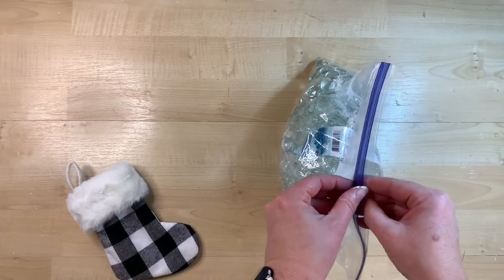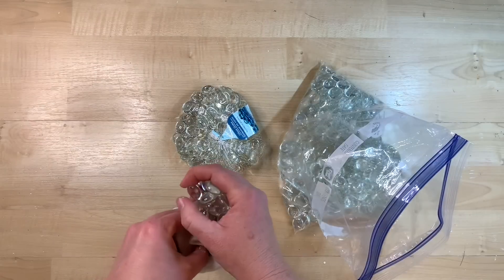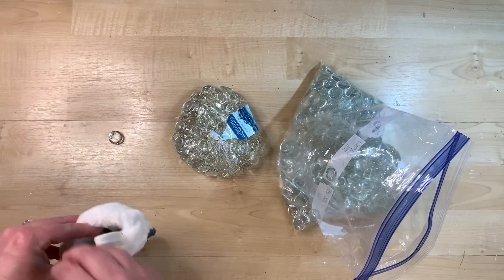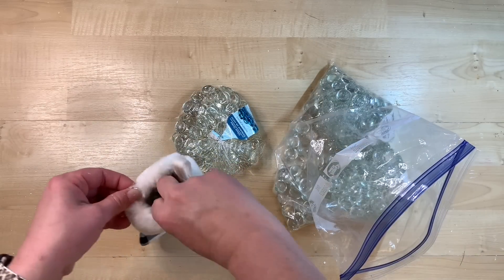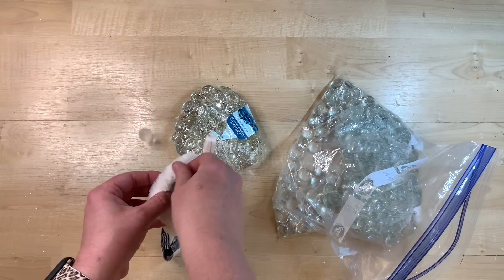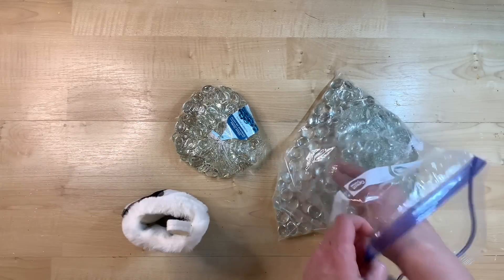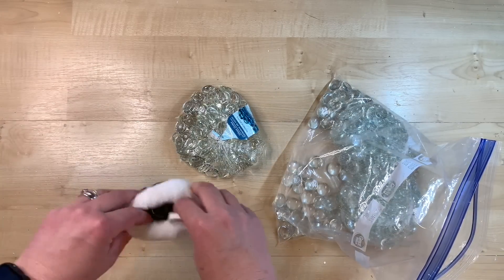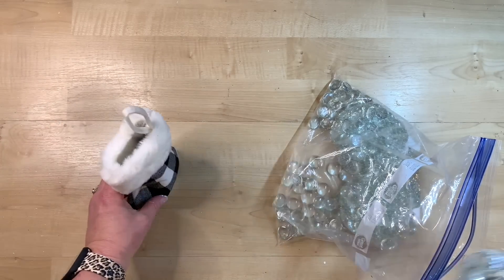I always see these little stockings at Dollar Tree, Hobby Lobby, or my kids end up with them as gifts. When I saw this buffalo check one, I thought how can I put that in my tiered tray? I love the little fluffy ring around the top of it. If we fill it with some beans or glass beads, maybe we can just stand it up on there — and I actually love how this turns out. So simple, so easy — if you've got some of these hanging around or you see them inexpensively, pick one up for your tiered tray.